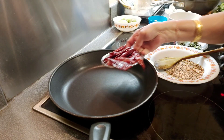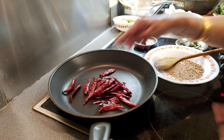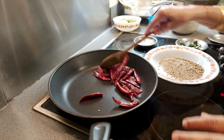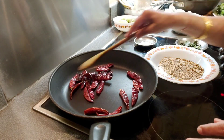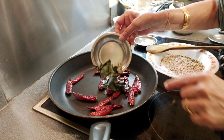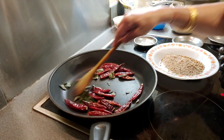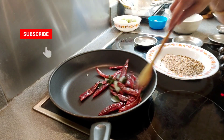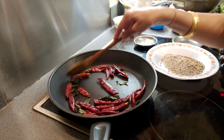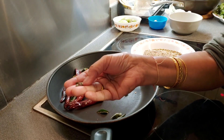In the same pan, I am adding 10 to 12 dry red chillies — these are not very spicy — and dry roasting them along with some curry leaves. The already dry-roasted curry leaves are breaking, so I am transferring them to the same plate.